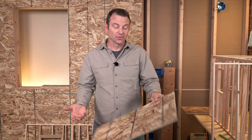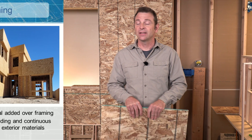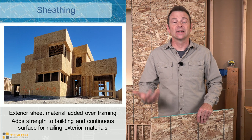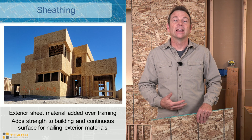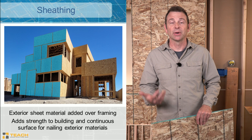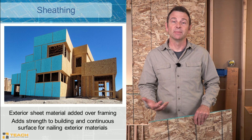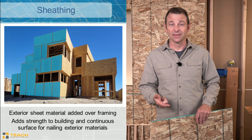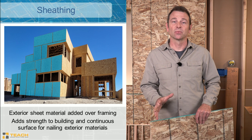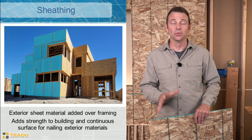Wall sheathing is sheet materials of different types that get added to the outside. This gives us a solid continuous surface on the outside. As you can see in this image, this is an entire house that's been sheathed. It looks like one continuous surface but it's actually made of several separate panels that are fastened or nailed to all of this framing. It might look random, but there are very specific rules we have to follow to get all of this sheathing up and have it do its job.